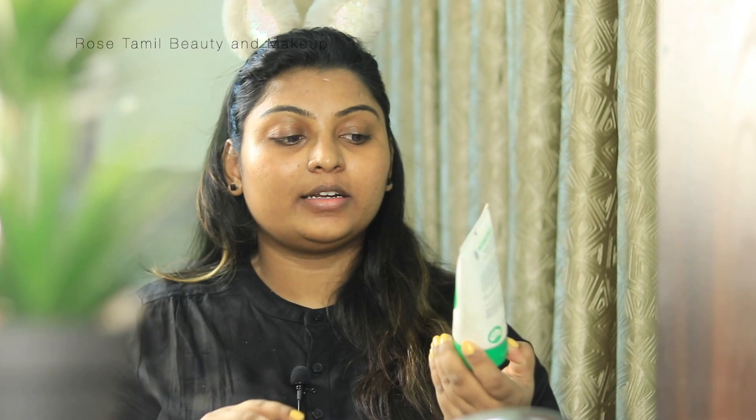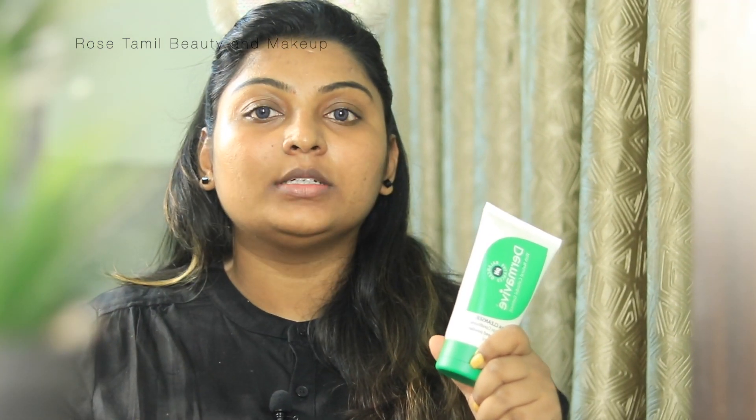The first step is to cleanse our face. I am using Dermave Hydra Cleanser. If you are working or going to college, CTM is a very important step. That is why we are doing a cleanse. Even after a head bath, if you cleanse and apply a toner, your makeup will be long-stay.